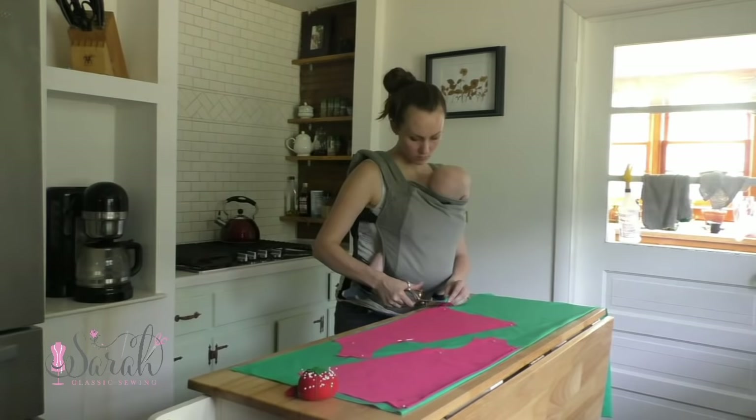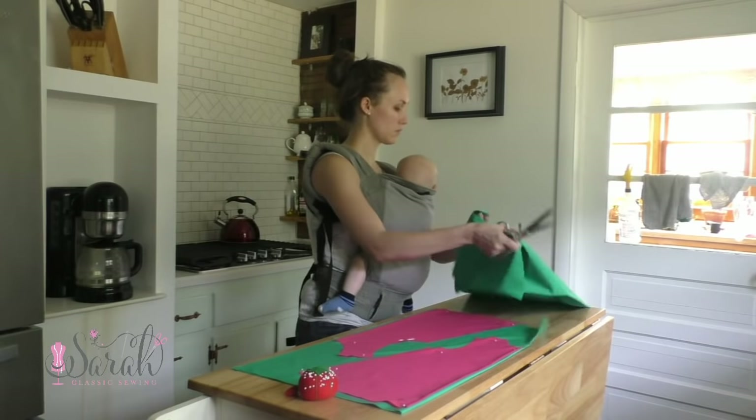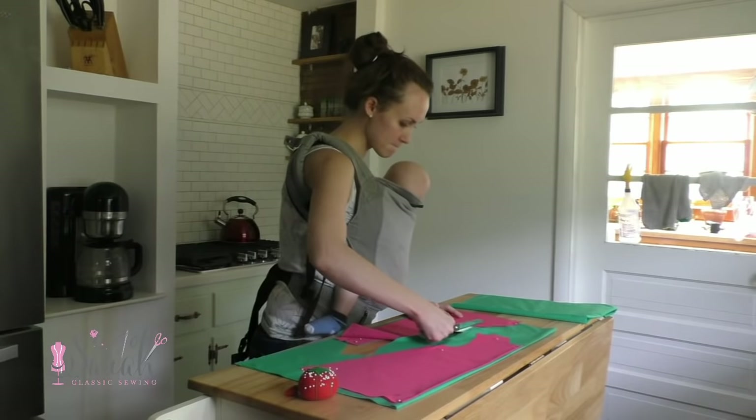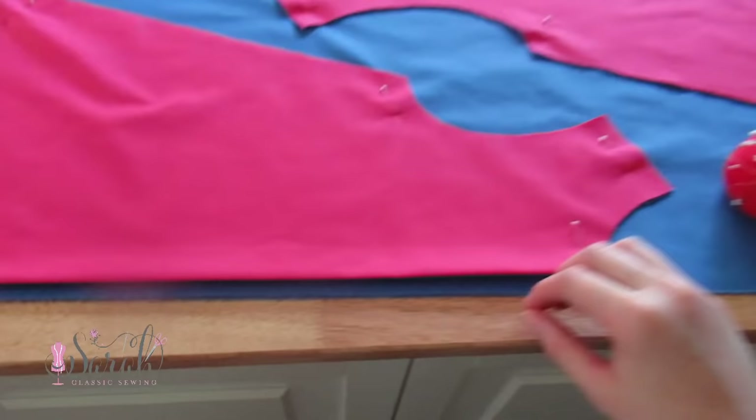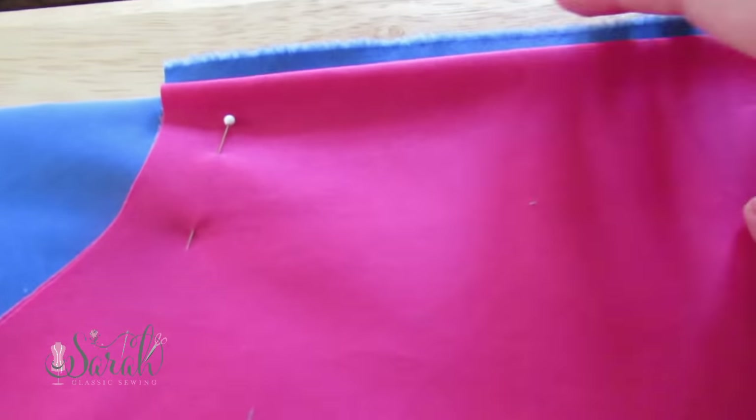First things first, I cut up my pattern pieces and I'm going to try to walk you through this process since this is the trick to only using 3 quarters of a yard instead of 1.5 yards — so half the fabric. Basically, I cut out one front and one back on the fold, and then I cut out one front and one back on the selvedge end, giving about half an inch of seam allowance.